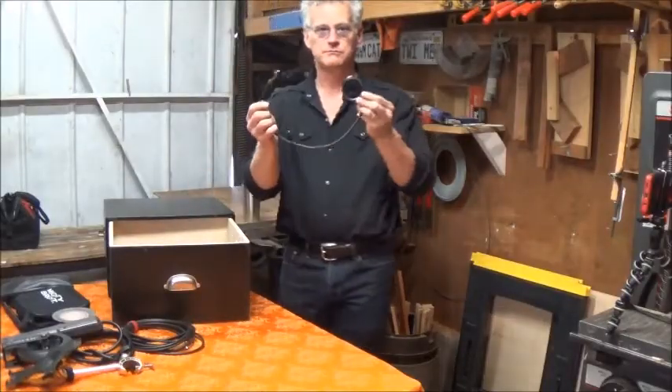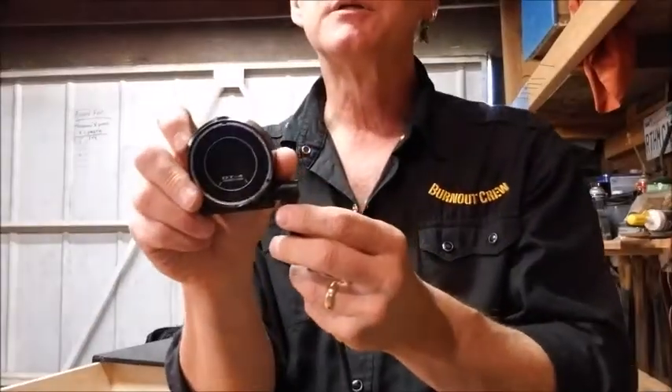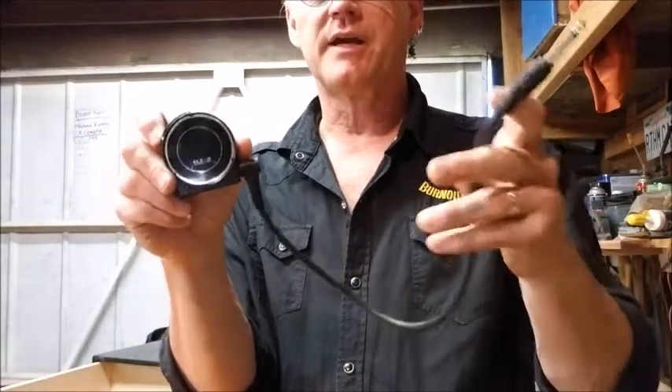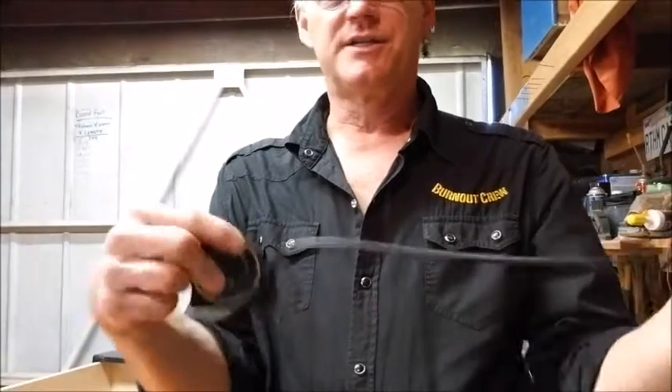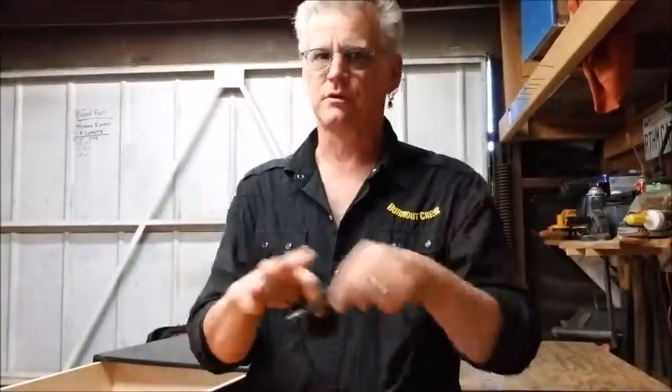My tuner — this is a little Korg tuner. Pretty spiffy. It's like a strobe tuner. I've got it attached to a little pigtail with a right-angle plug on one end — just a dedicated cable for your tuner. Makes life a little bit simpler.